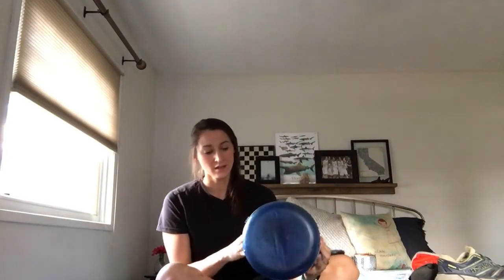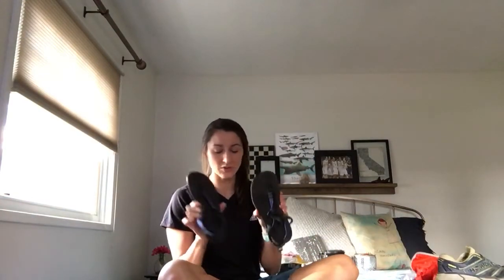Everyone's gotta have a bear canister — it's the BV500. I live in Washington, so I'm still using it. My camp shoes are the Bedrock sandals — these were great, super light. Look them up if you're looking for a camp shoe.